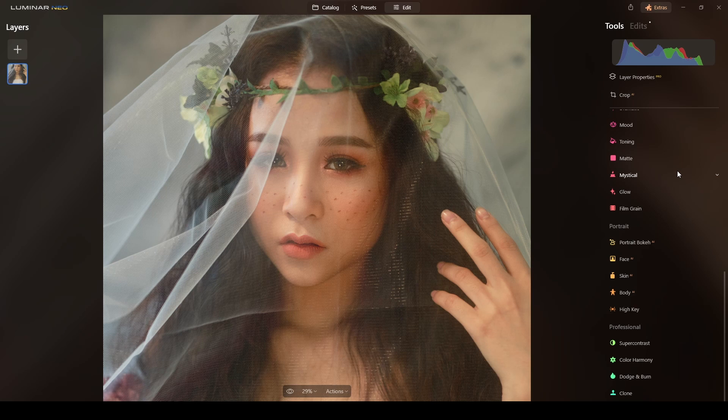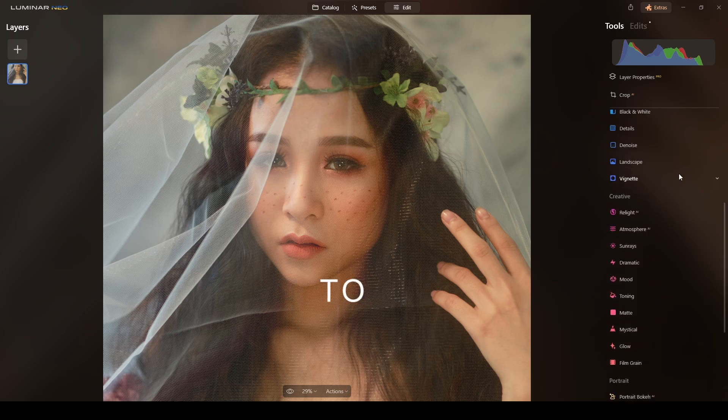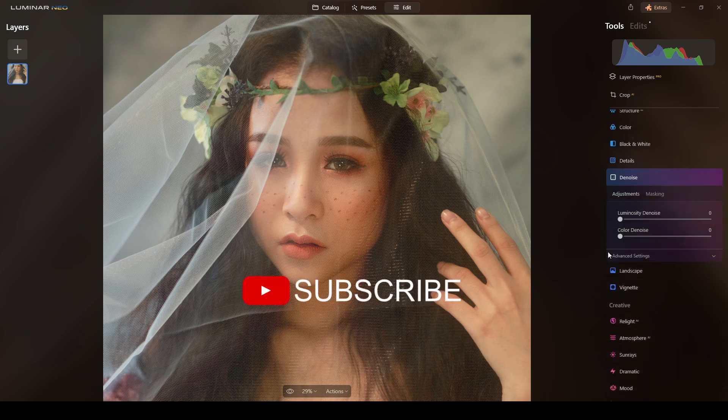Now done with Face AI, I will do some denoising just to get rid of some noise around this veil around her face. I'll do just a touch — five in there and five in here. Very subtle, but you see it looks sharper.